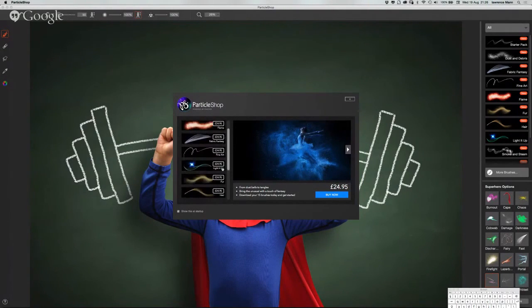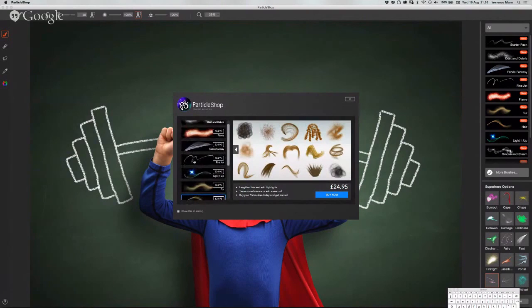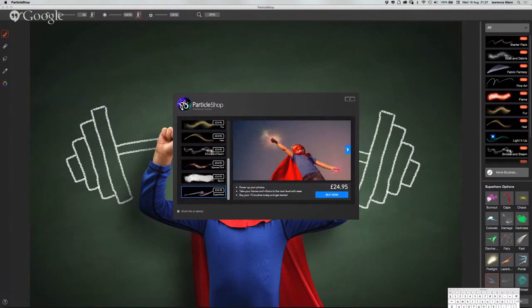You can see the Storm brushes spaced out, the totally brilliant Light It Up brushes, dust and debris, flame, and superhero brushes. You can have a quick flick through some of the brushes. I've done a lot of photo editing myself and if you want something like a light burst or flames, you would normally have to either be really good at drawing that in Photoshop, or have a photo reference that you composite in using blend modes.